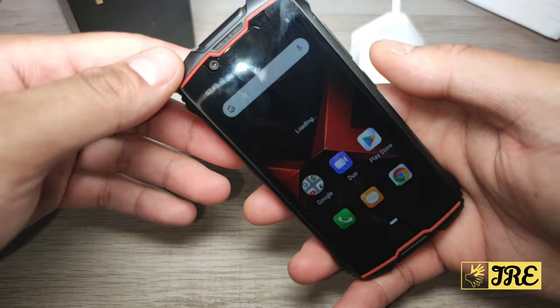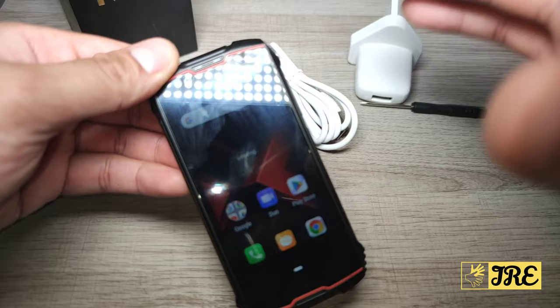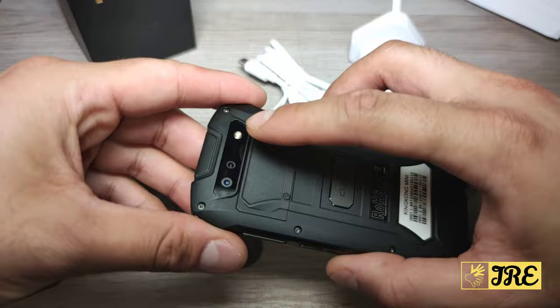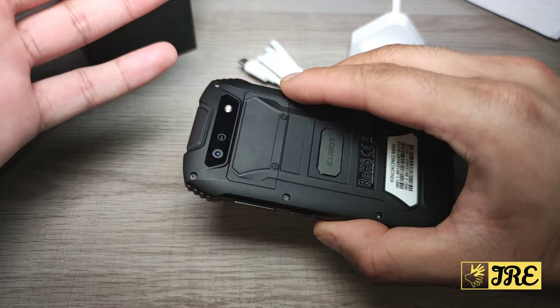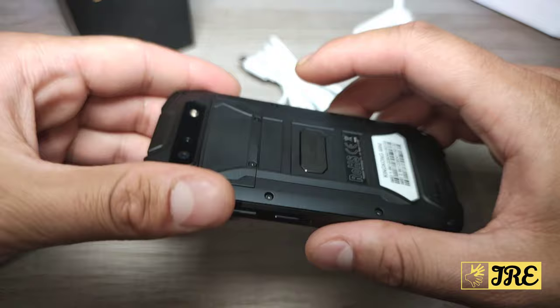It has 3GB RAM and 32GB internal memory, which is a decent amount to download a couple of apps without slowing it down — though bear in mind it's only 3GB RAM so it won't handle too many things. The screen is too small for certain games anyway. The rear camera is 13 megapixel and 0.5 megapixel — having dual cameras is still good. At the front it has an 8 megapixel camera. It also has a geomagnetism sensor, gyroscope, face ID, and a 2000mAh battery.